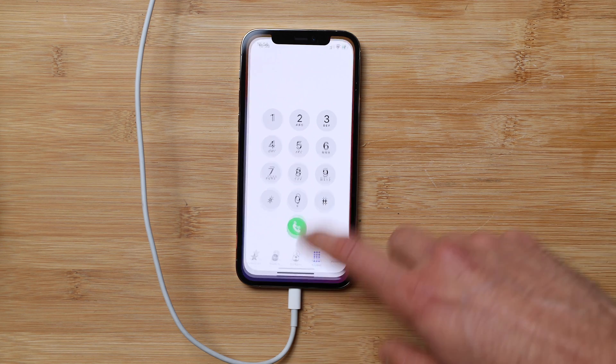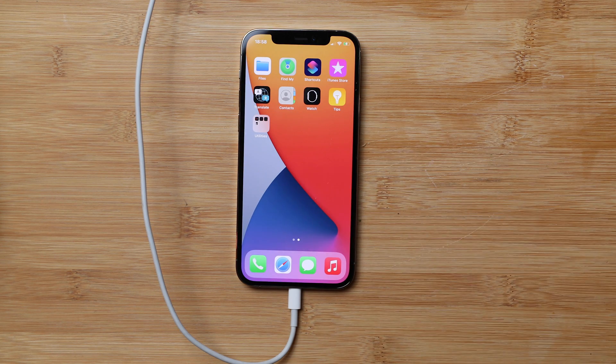That's how you unlock an iPhone. I hope this video helped you get your phone unlocked. If you have any questions, leave them in the comment section below and I'll try to answer them as quickly as possible. Thank you so much, and I'll see you on the next one. Take care.